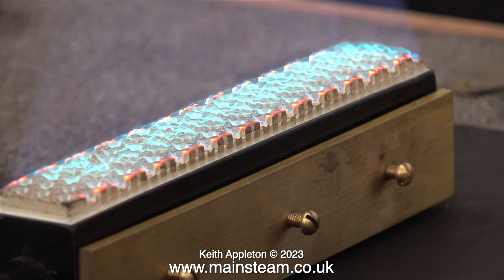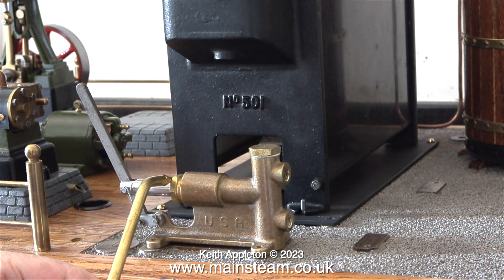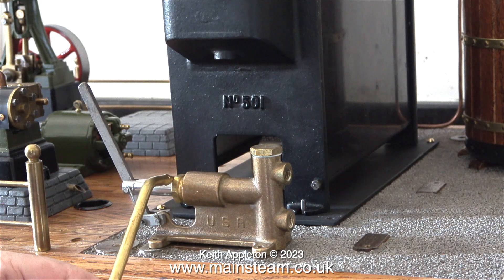Time now to turn the plant around and mount the water pump. This is a PM Research water pump and it's quite a well-made piece of equipment.